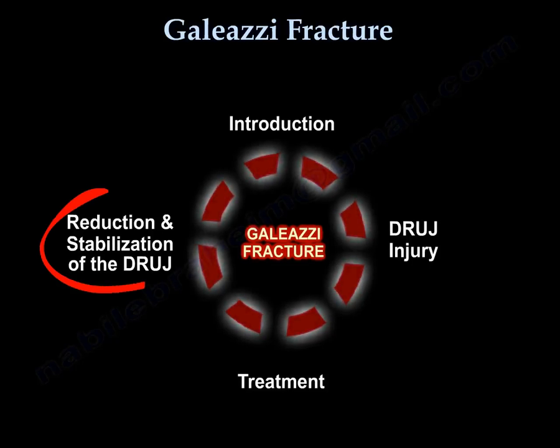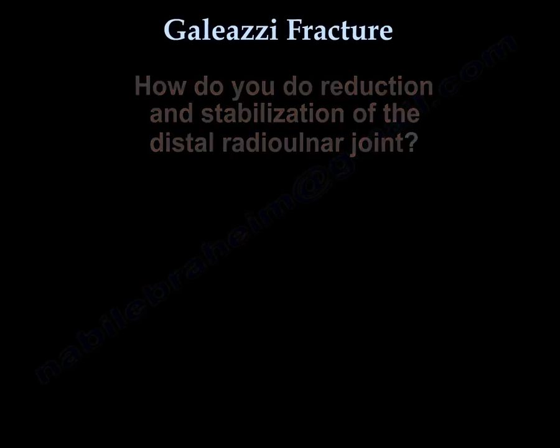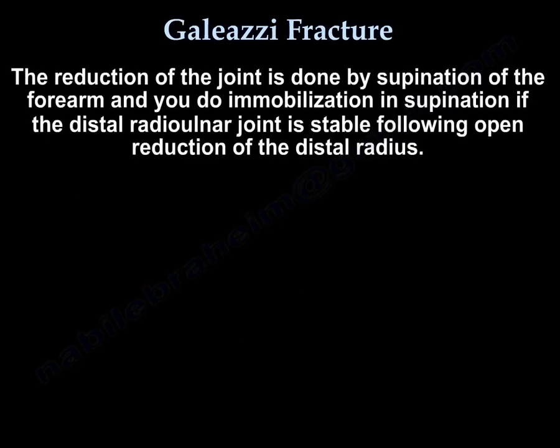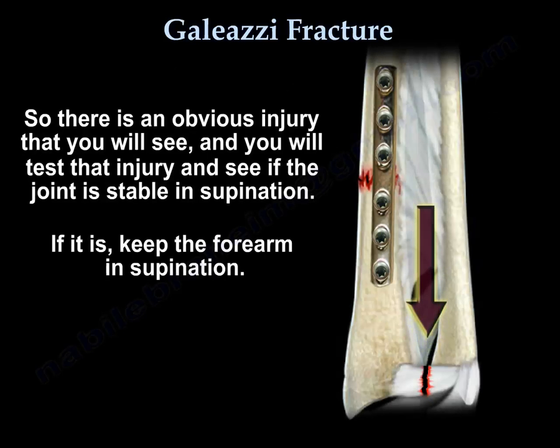Another key point is reduction and stabilization of the distal radioulnar joint. The reduction is done by supination of the forearm, and you do immobilization in supination if the distal radioulnar joint is stable following open reduction of the distal radius. You will test whether the joint is stable in supination, and if it is, keep the forearm in supination.